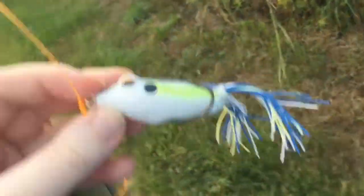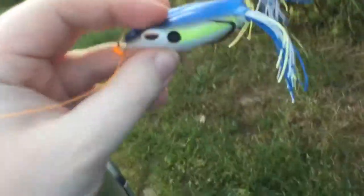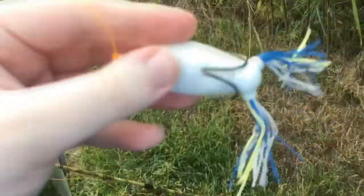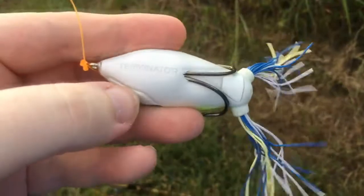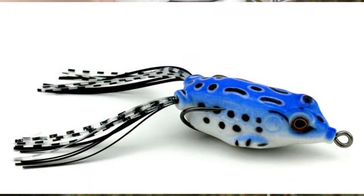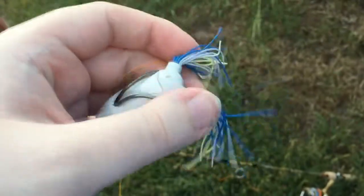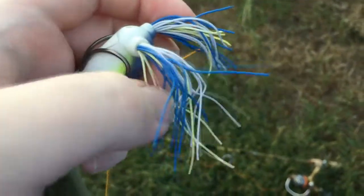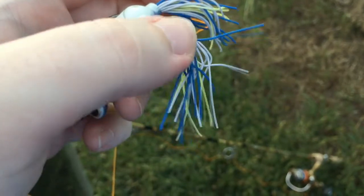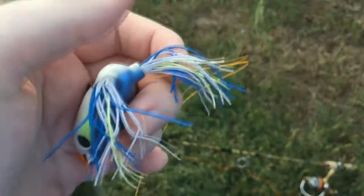Another really simple modification you can do: just get yourself a black Sharpie and put a couple dots along the white belly. I've also seen some anglers who will grab the legs, hold them together, and do a couple of black bands across them just to give it a more natural look.